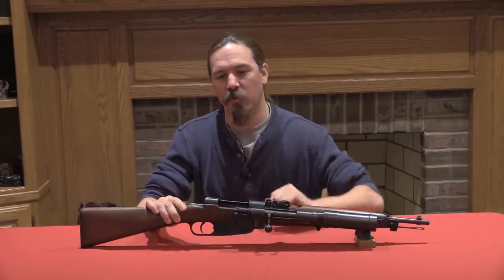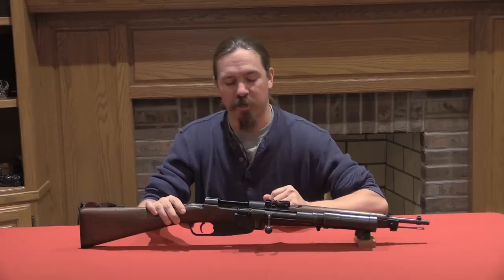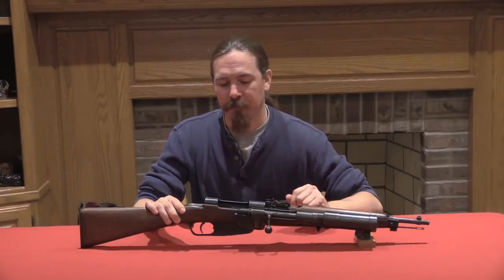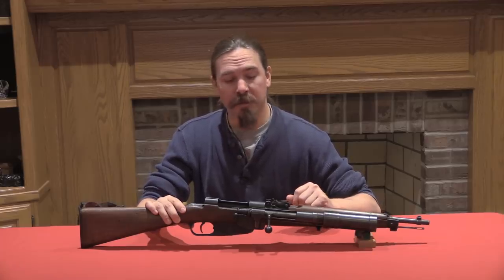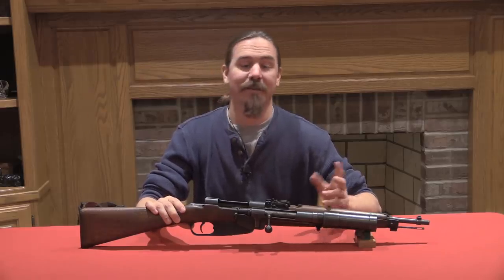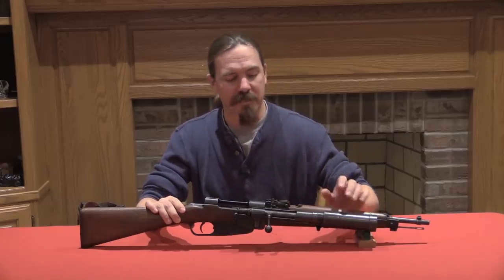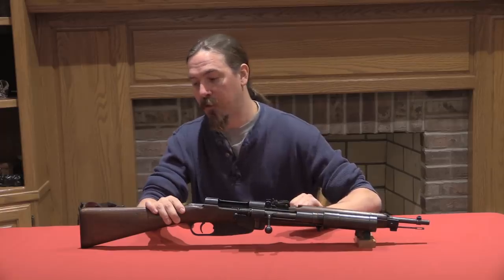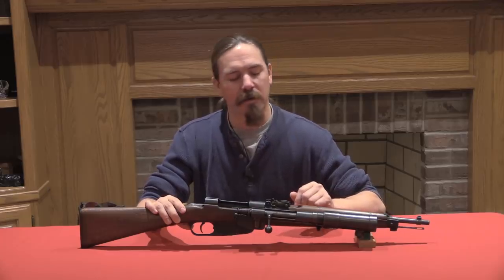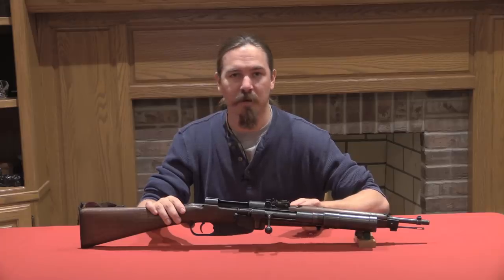The idea was you could use these for flash and disorientation immediately before you assaulted an enemy position — an interesting tactical idea. Clearly it didn't work out as well as they had hoped, because these were introduced in 1928 and declared obsolete and taken out of service in 1934. Some of these had been recovered from the Russian front where they were clearly used in World War Two, but they were not considered front line equipment. These were taken out of service because the grenades were ultimately too small and too ineffective.